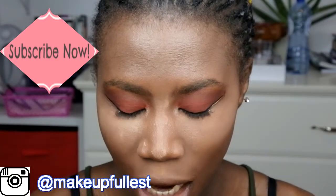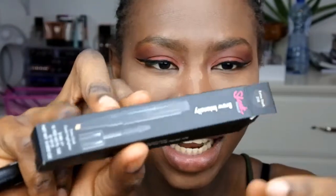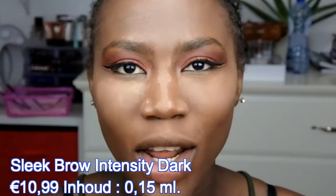This is the Sleek Brow Intensity. I really like this — this is the packaging, this is how it comes, and this is in the color dark. I picked this up from the Bougie shop. I'll put the price here, but I have been using this and really liking it, especially when I'm in a hurry and I just want my eyebrow to look nice on my face.